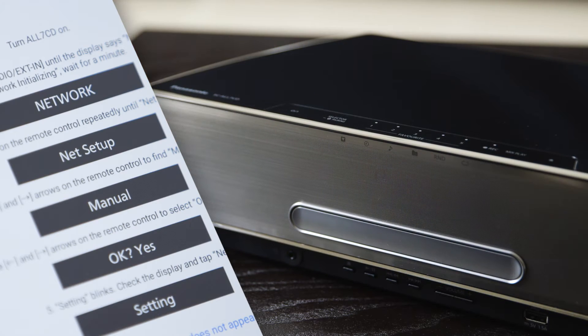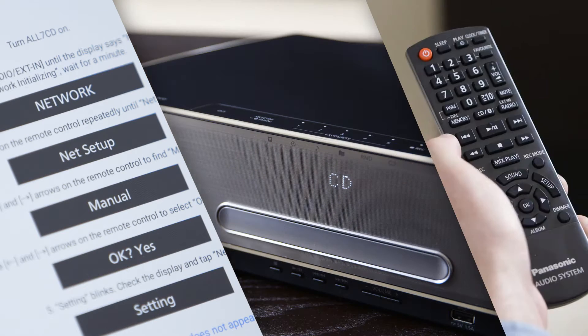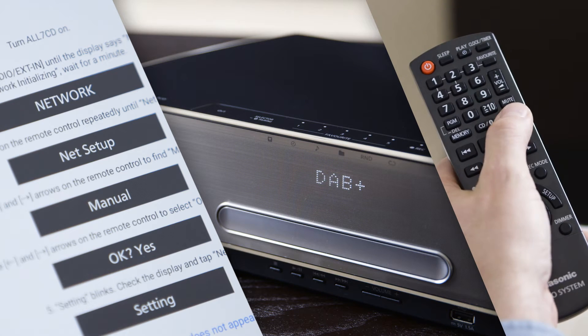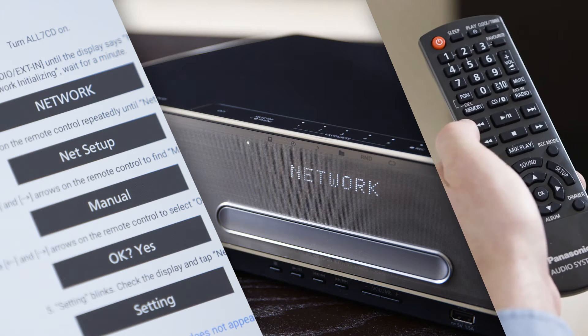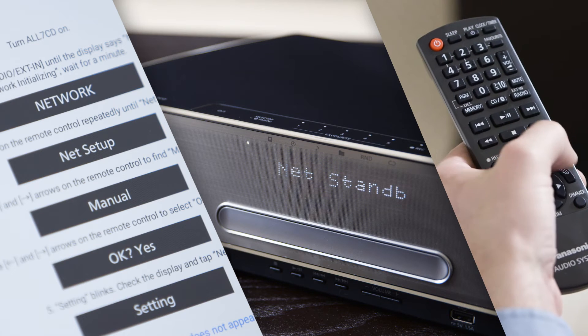First, power on the All7CD. On the remote, press Radio Xed In. Next, press Setup on the remote control until Net Setup appears.